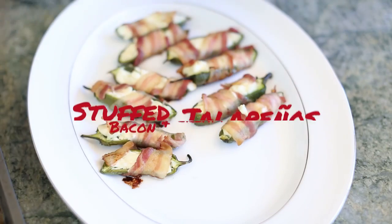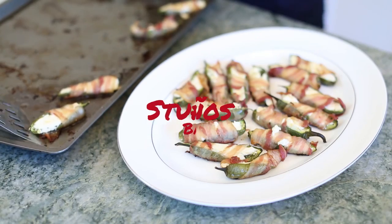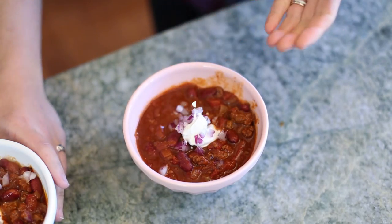And what are they going to be? I'm going to make some jalapeños wrapped with bacon stuffed with cream cheese. Anything wrapped with bacon is so good. And I'm going to be making a smoky beef chili. So let's get started.